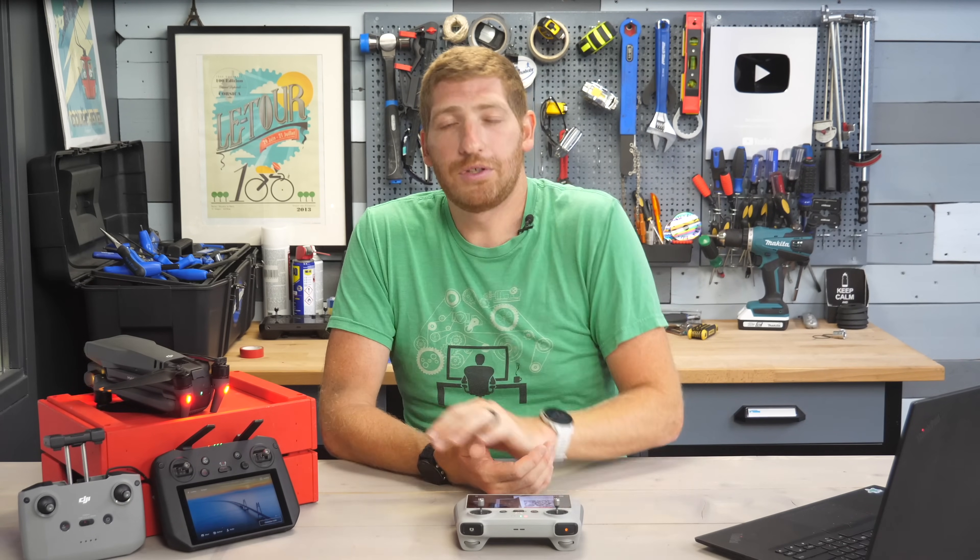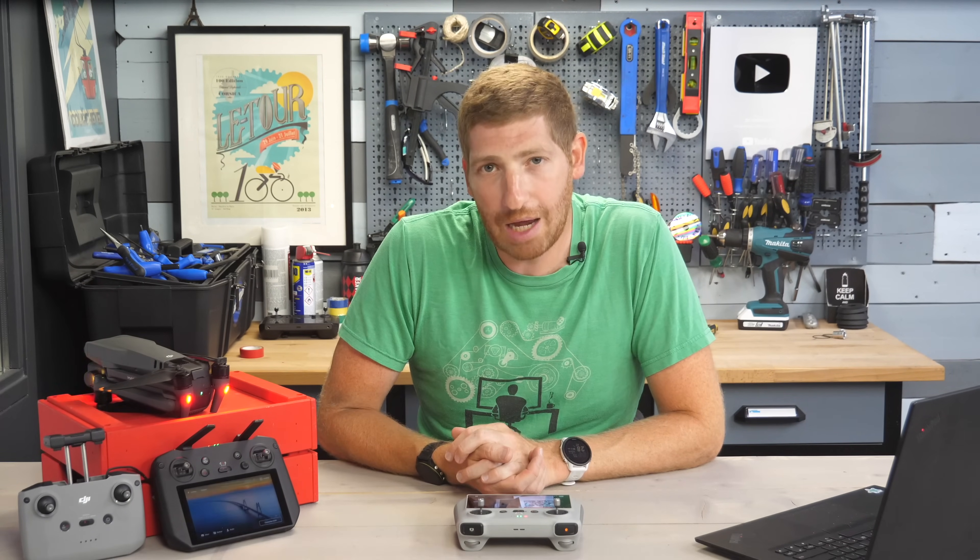Hopefully you found this video interesting or useful. If so, hit the like button or subscribe for plenty more sports technology goodness. Have a good one.